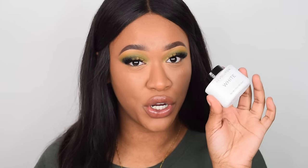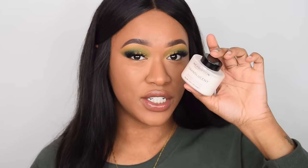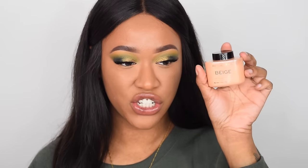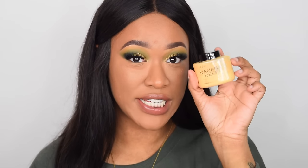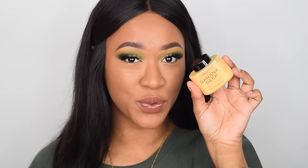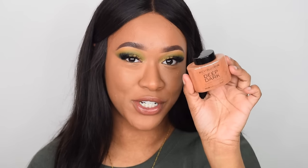I'm just going to run through and show you all the shades they now have. So we have white, translucent, lace, beige, banana light, banana, banana deep — which I think I'm going to be using today — peach, orange, and number ten is deep dark.